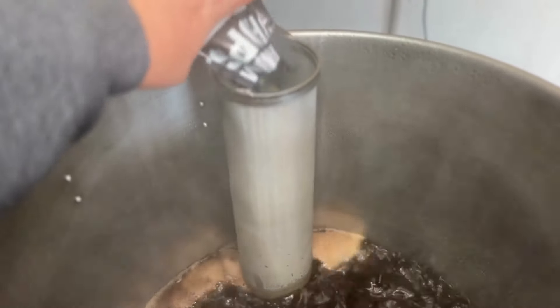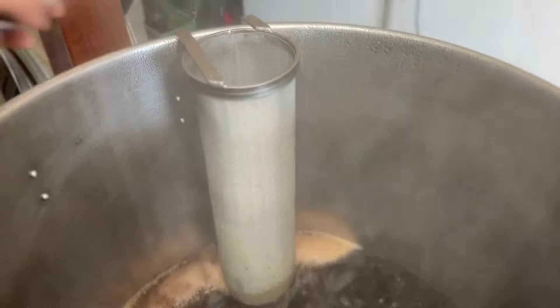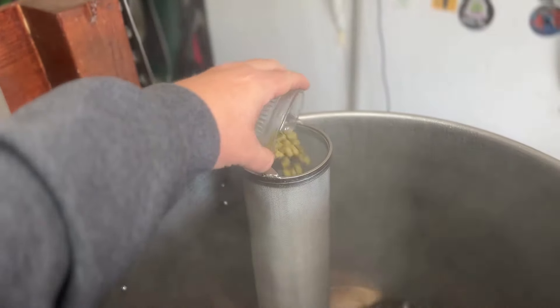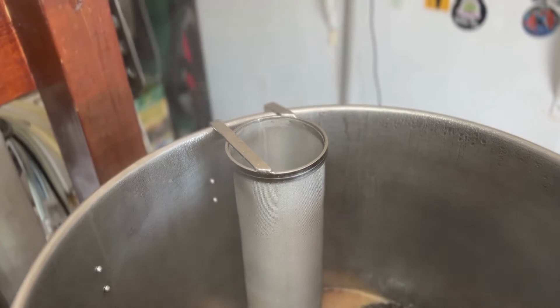Here is the hop addition — one full ounce of cluster hops, followed by a half ounce at 60 minutes. That's the only hop charge we have on the entire brew.